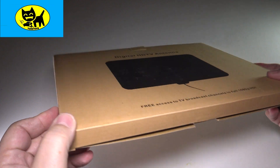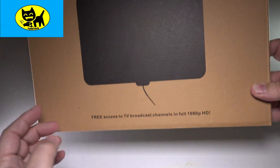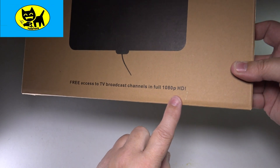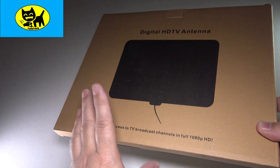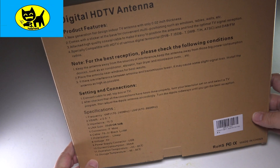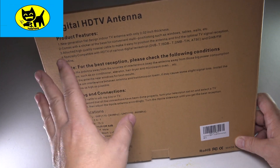This comes in a little OEM box, as you can see — very cute, got a little picture of the antenna here. Digital HD antenna, free access to TV broadcasts in full 1080 HD, and now with this new version, also 4K. On the back we've got some features. This is the new generation of flat TV antennas that you can use indoors.